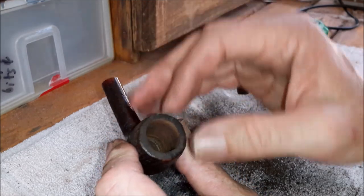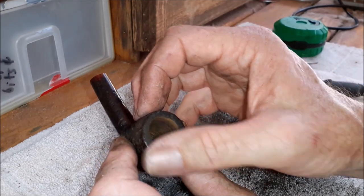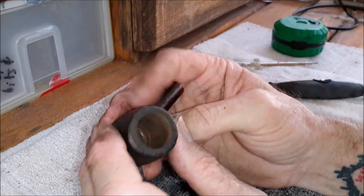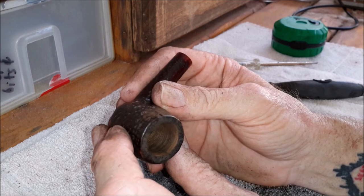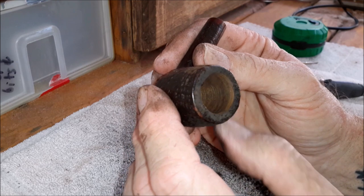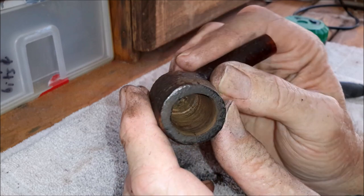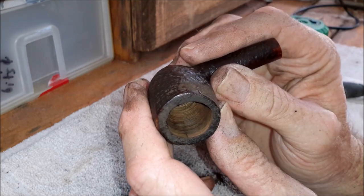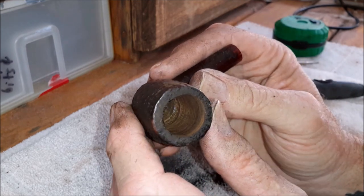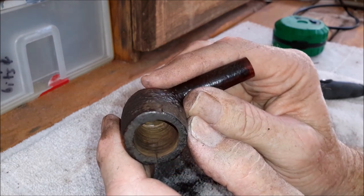This pipe has really had quite a life — quite a rough life. You can see that crack goes quite a way down. If you can see it there — yeah, you can see it better there. It goes quite a long way down. We'll see what we can do and I'll leave it there for the moment.